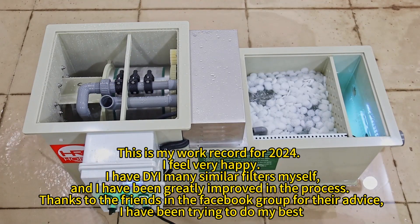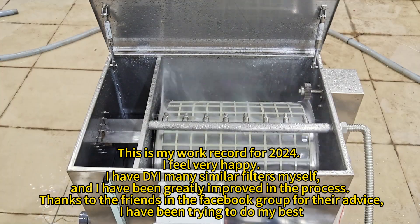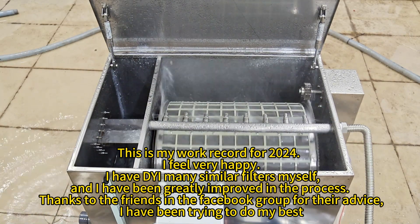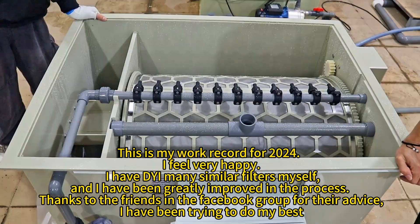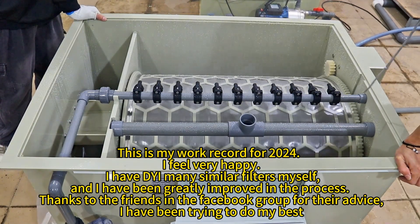This is my work record for R04. I feel very happy. I have divided many similar filters myself, and I have been greatly improved in the process. Thanks to the friends in the Facebook group for their advice. I have been trying to do my best.